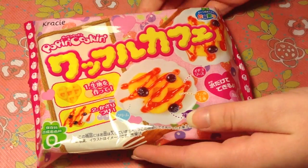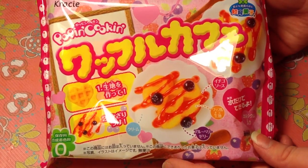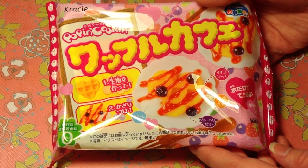Hey guys! So today I'm going to be doing the Crazy Pop'n Cookin' Waffle Set. It just came out. I got this from Ashley from Paper Pastels, so thank you Ashley. I love you.